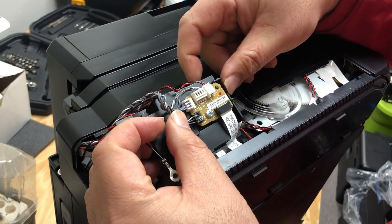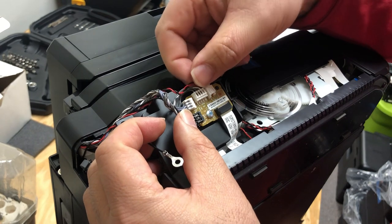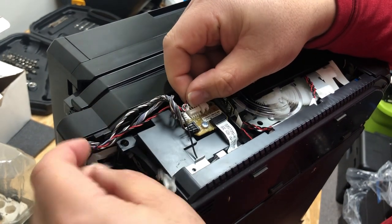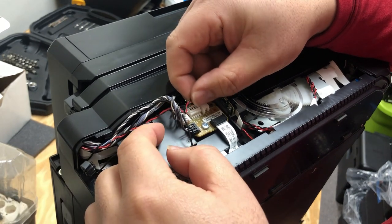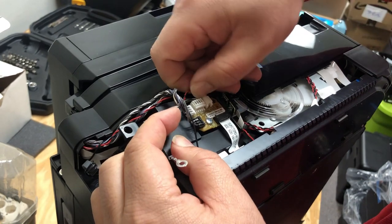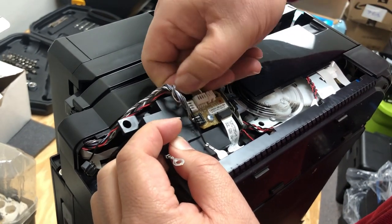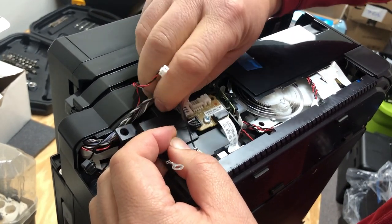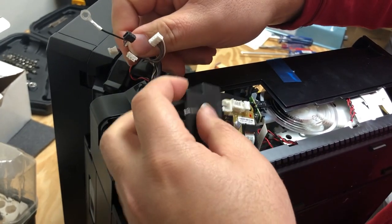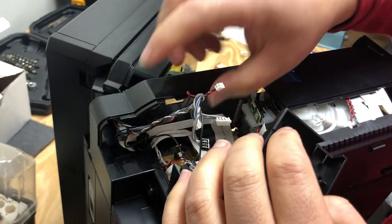There's a black head wire with three wires, and there's a white head with three wires. Their bases also have the same color, so those two you cannot mix up. On the top there are four wire connections and two wire connections, so those you cannot mix up either.